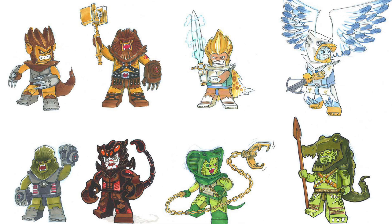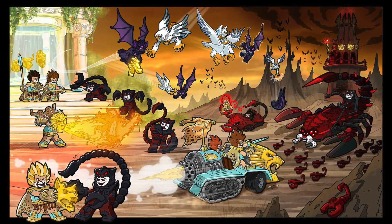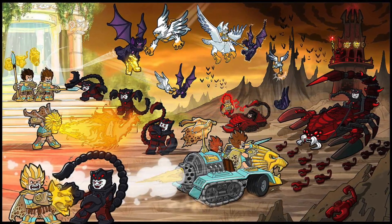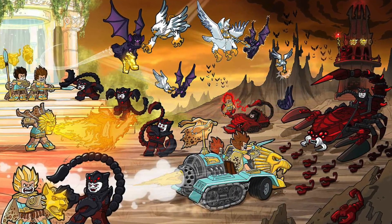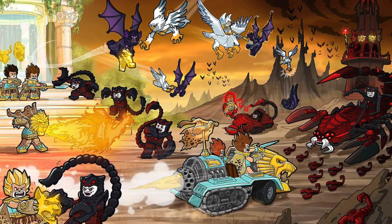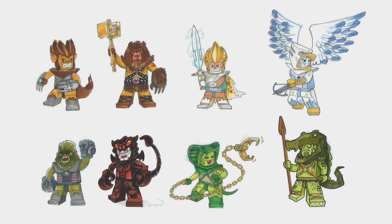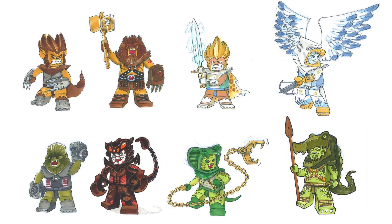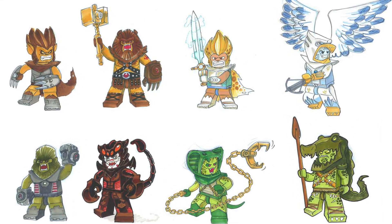One of the more interesting things we discussed in the previous video was the color scheme for the Scorpions being primarily black and red. When we eventually got them in the show, this was not their color scheme — but the black and red Scorpions really harken back to Knights Kingdom 2, where the evil knight Vladek used an army of Scorpion Knights in this exact color scheme. It's kind of funny seeing how reminiscent this is to some of the older LEGO concept designs. For the rest of the animals, there were a lot of changes made to the overall aesthetic.